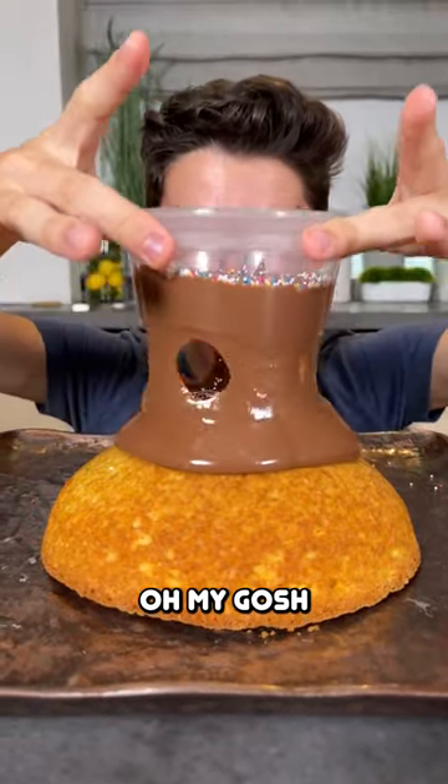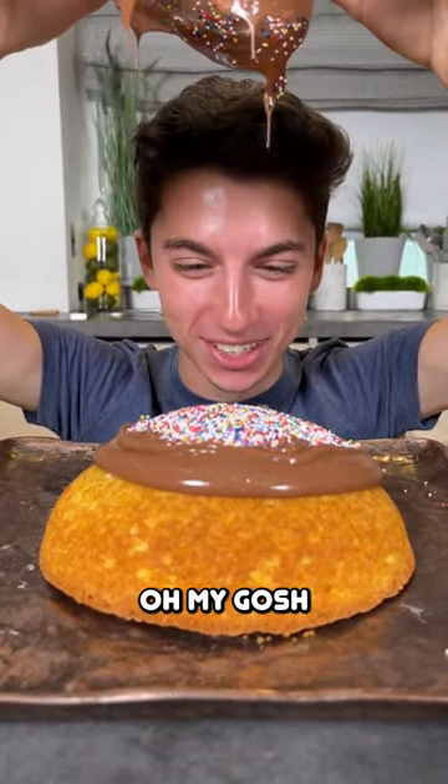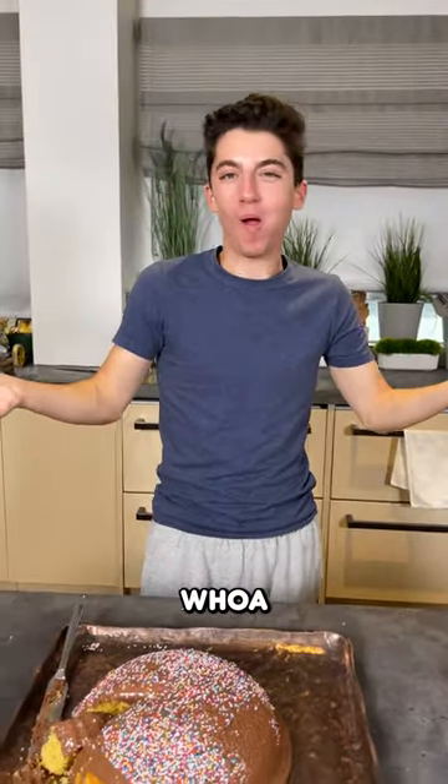Lift it up. Oh my gosh. Oh, it's delicious cake!